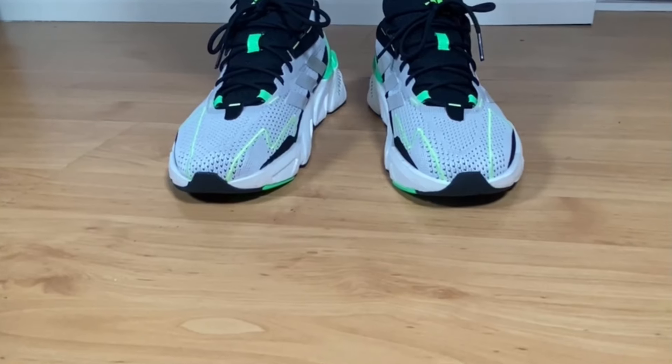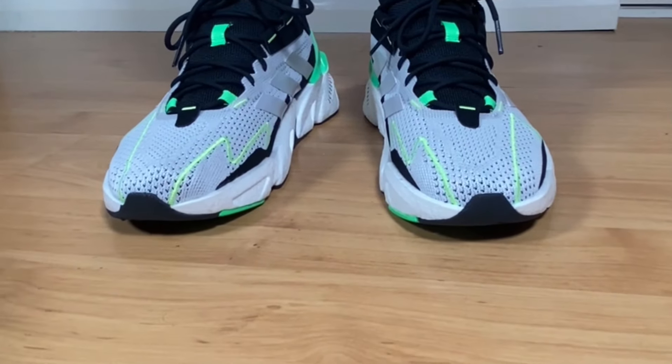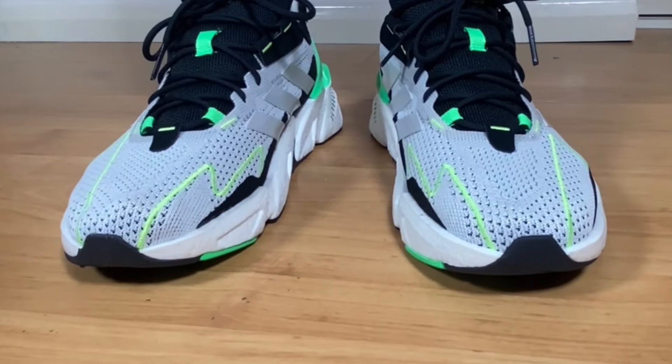If you don't like this specific colorway, you can choose from seven available on the Adidas website. That was my unboxing and review of the Adidas X9000 L4. I really hope you enjoyed this video — if you did, don't forget to press the like button, maybe subscribe to the channel, and as always I'll see you in the next one. Thanks for watching.